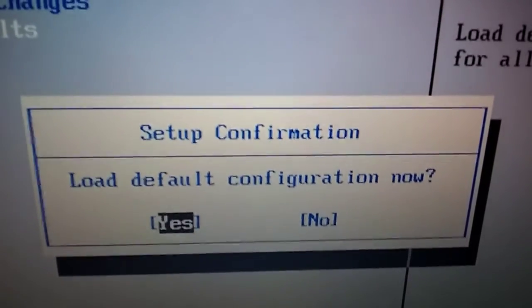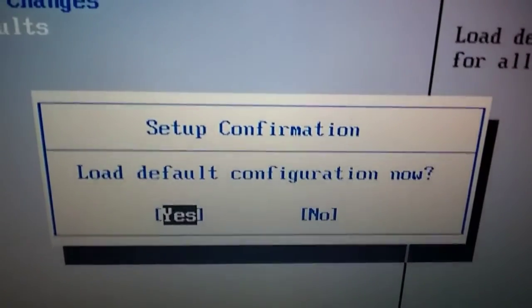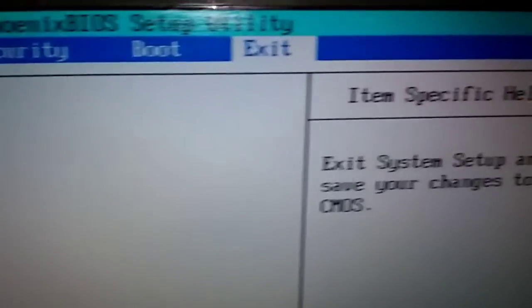Now we're going to press the Enter key. A box pops up: 'Load Default Configuration.' We're going to say Yes, so press Enter. Okay, it's set — it went through.